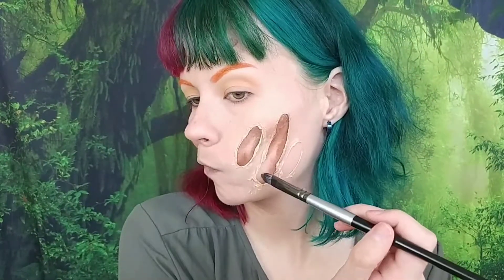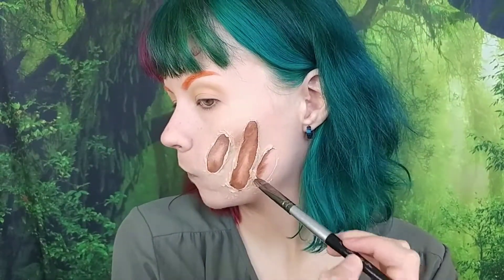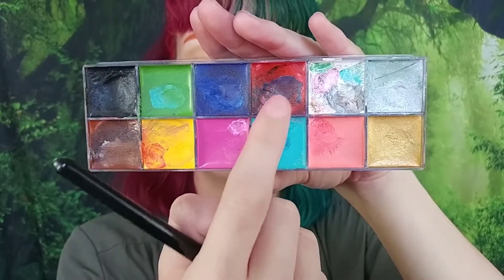I do this with all three of the cut wounds. Then I go into the red shade and put it on the center part of the wounds, tapping it out and blending it into the brown with my finger.